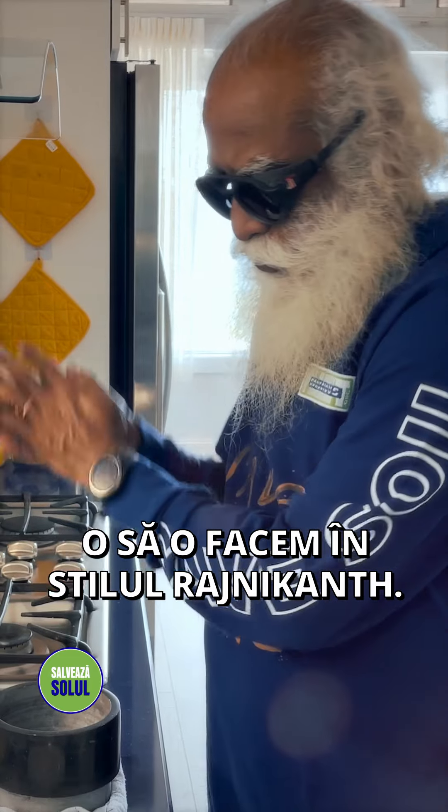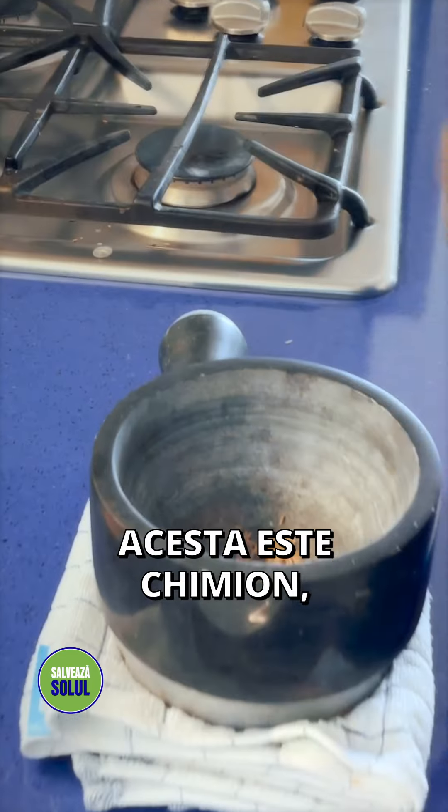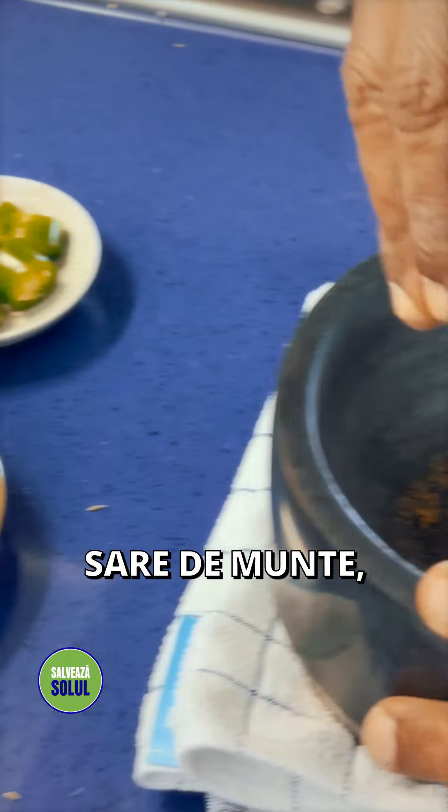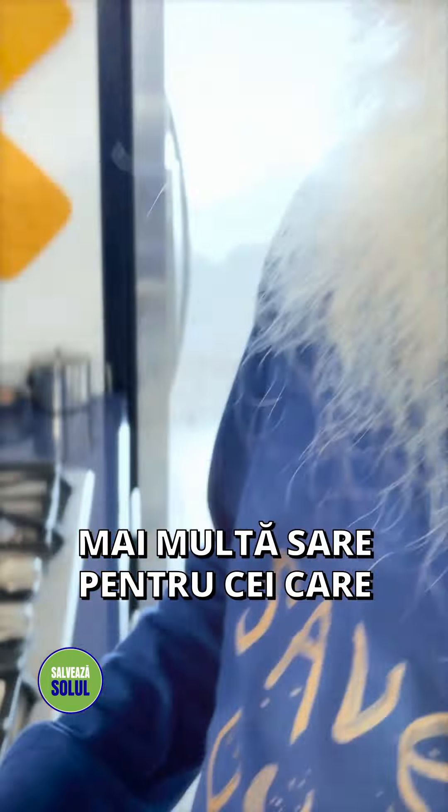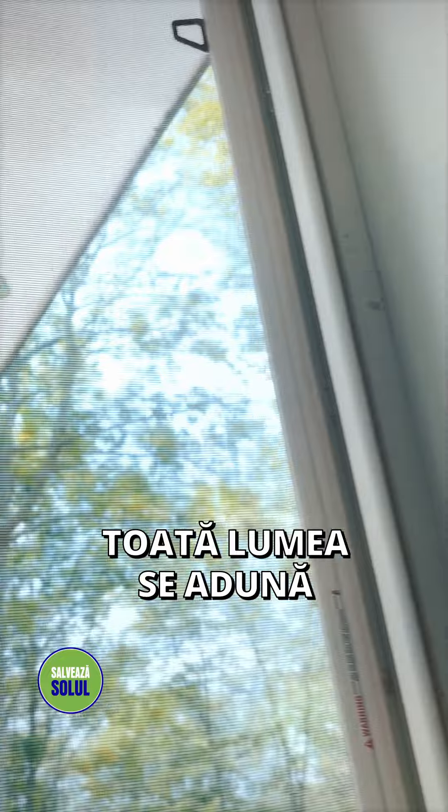We'll do it the Rajinikan style. That's jeera, mountain salt, additional salt for those who have low blood pressure. And a beautiful mop out there. Everybody is gathering for a tasty treat.